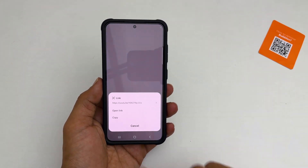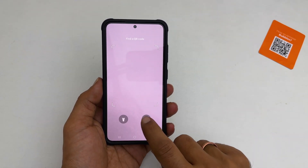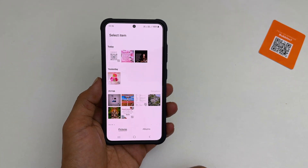If you want to scan the QR code from the gallery, tap this icon and browse to the file you want.